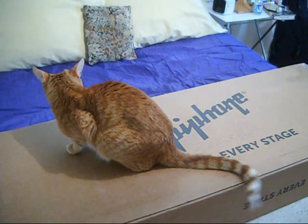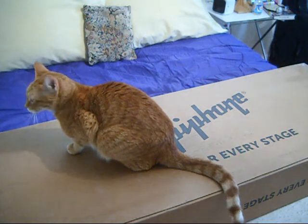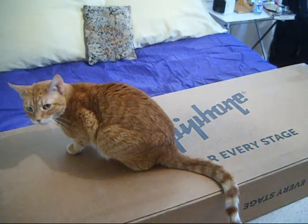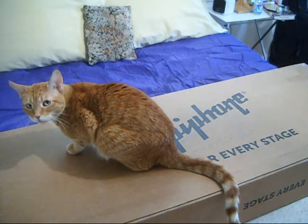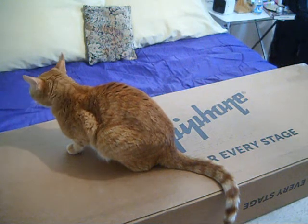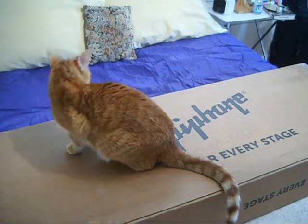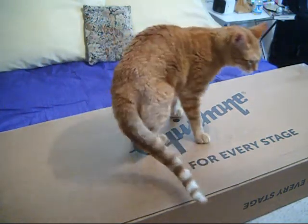Welcome back everybody. It is October the 20th, 2020 and it's New Guitar Day — actually a new used guitar. This came all the way from a place called Katy, Texas. I think it's a suburb of Houston.